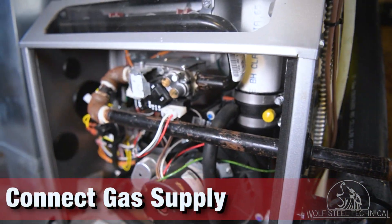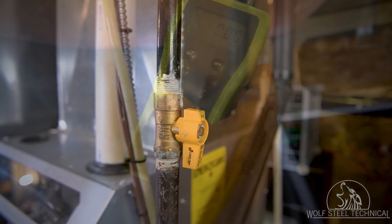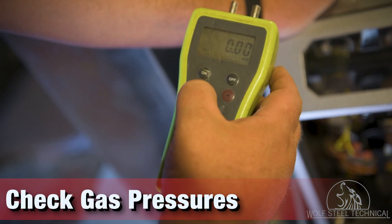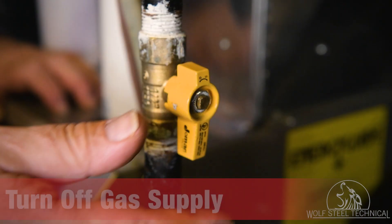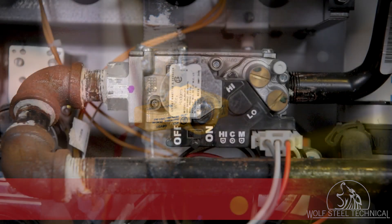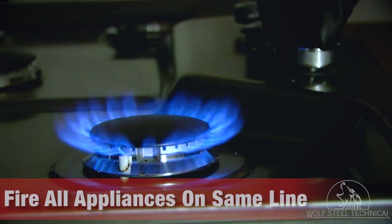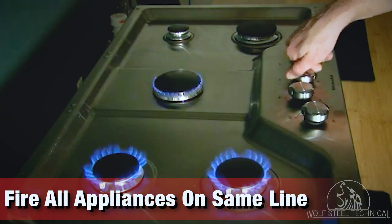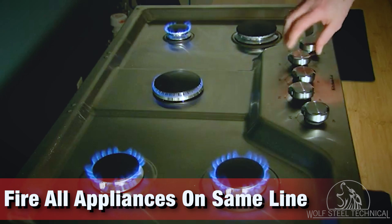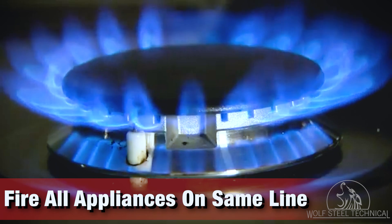Next, refer to the product manual and local codes to connect the gas supply to the furnace. Once connected, check the gas pressures. To do this, locate and reset your manometer to read 0 inches water column and turn off the gas supply. Then locate the gas valve and identify the inlet. When checking gas pressures, ensure that all gas appliances on the same line are turned on and set to high fire. This ensures the furnace will receive the correct gas pressure, regardless of the other appliances in the home.